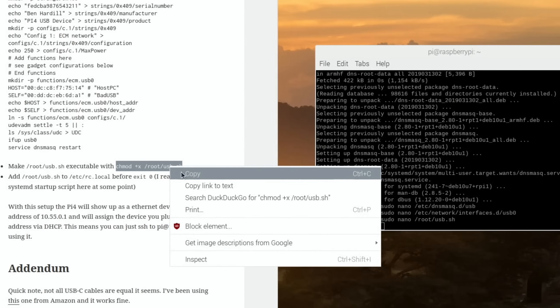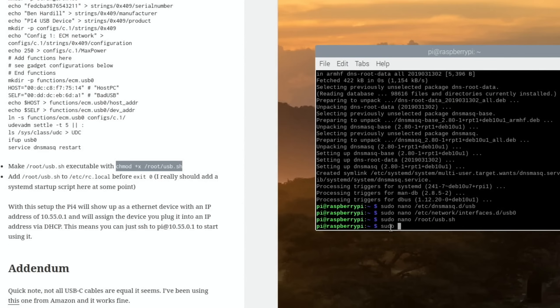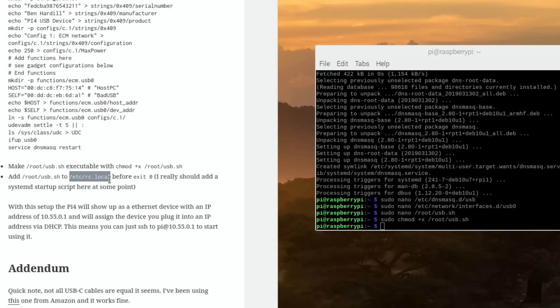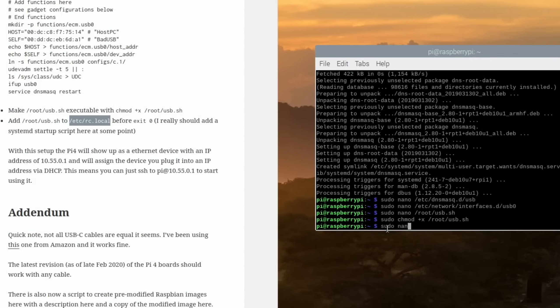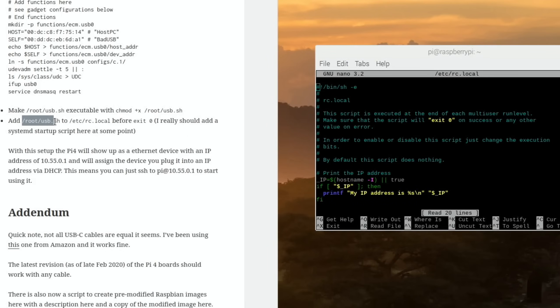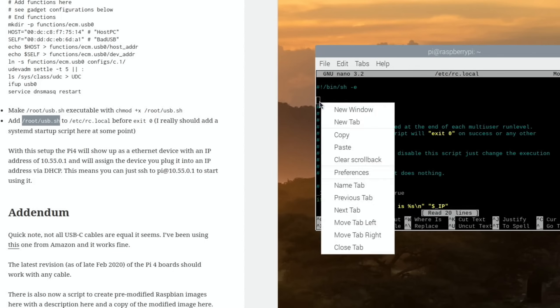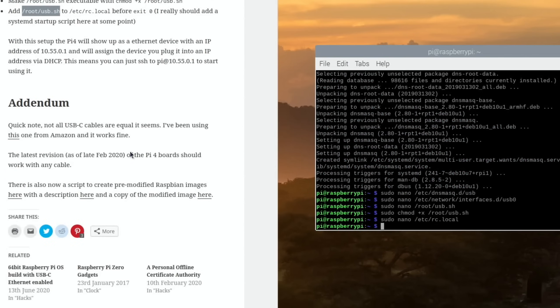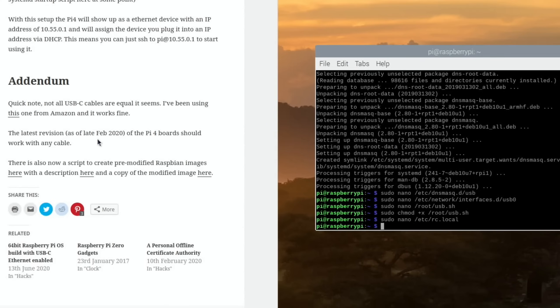Make the root_usb script executable by running sudo with the chmod command and pasting it in. Then add root_usb to /etc/rc.local: sudo nano /etc/rc.local, paste in the required line, and save. That should be everything. The guide also notes that USB-C cable quality matters — some cables don't carry data reliably but decent quality cables are usually fine.